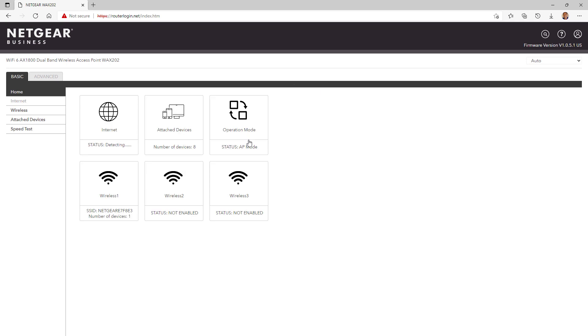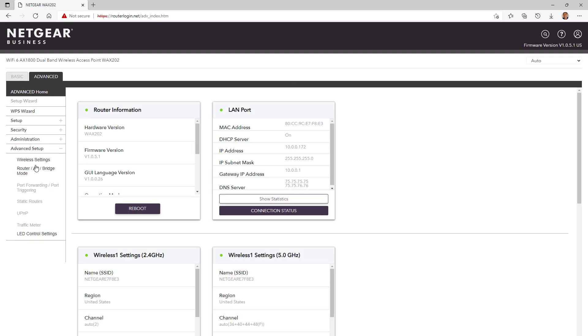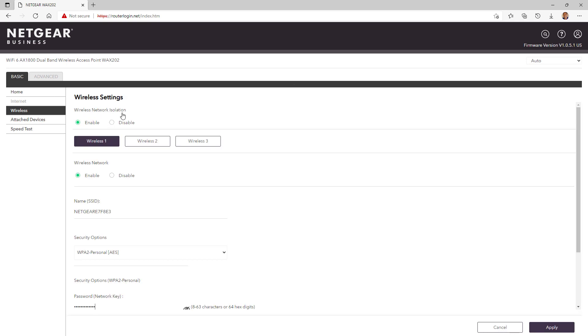To verify the access point operation mode, click on Advanced Setup and scroll to Router/AP/Bridge Mode. Click on Wireless to edit and configure the three access point SSIDs. Here is where we enable and disable client isolation, enable the wireless network, change the SSID name, the security options, and the Wi-Fi password.